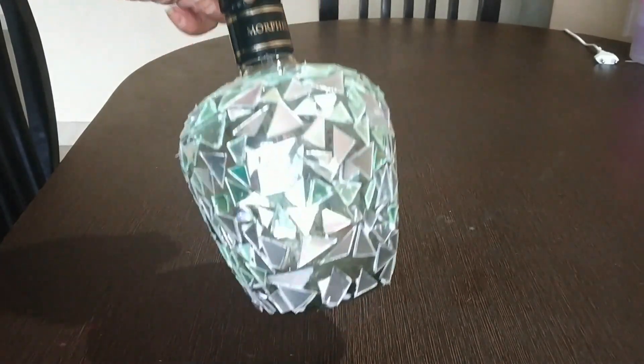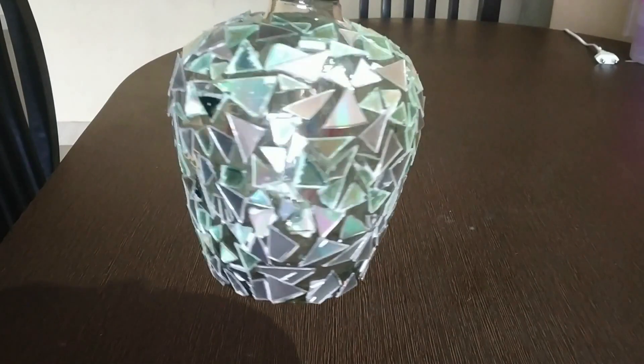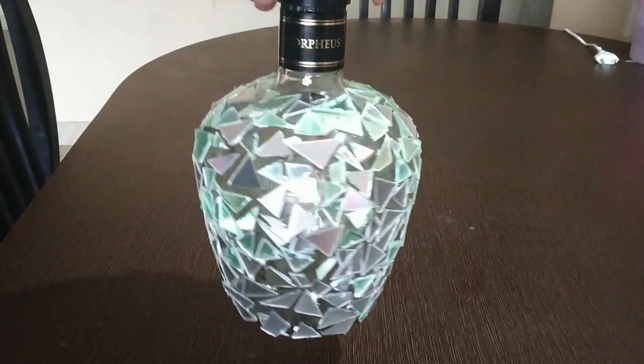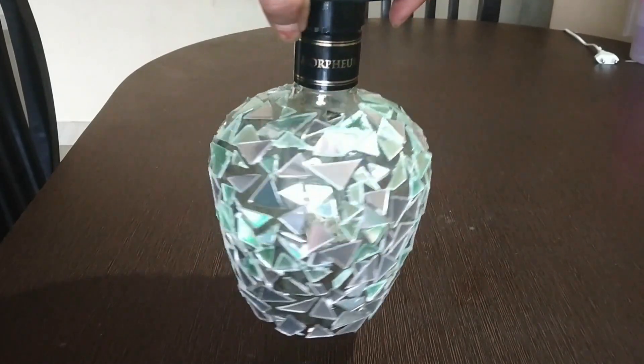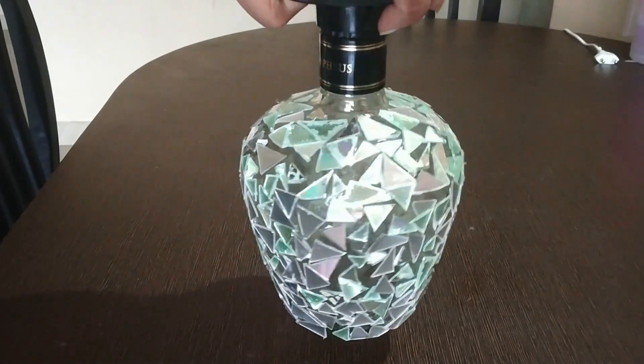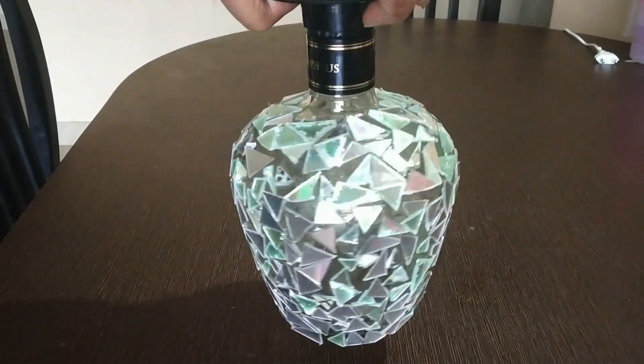Now you can see I have finished sticking CD pieces on all sides. You can either refrigerate the CD for 15 minutes or dip it in hot water for 10 to 15 minutes so that you can cut the CD into triangular pieces or any shapes.